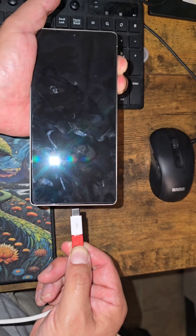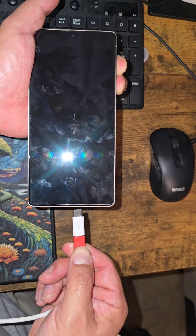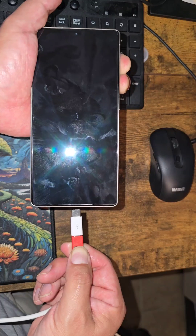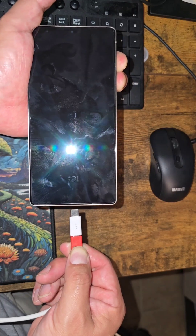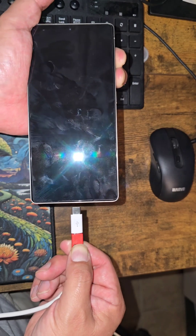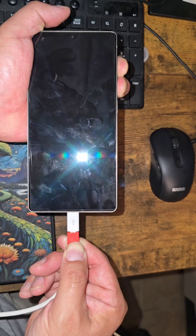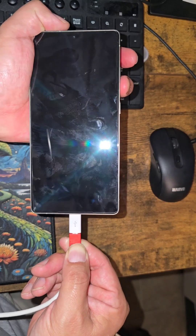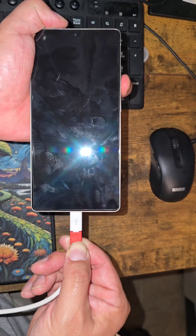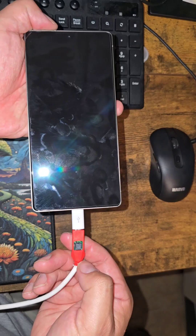Press volume up, volume down, and hold down the EDL button, then plug it in. Once you plug it in, count up to three and release volume up, but keep holding the other two buttons. Then press the volume down button 15 times. If you're confused, replay that part. Volume up, volume down, EDL button pressed — plug it in — one, two, three, release — then one through fifteen, release both.